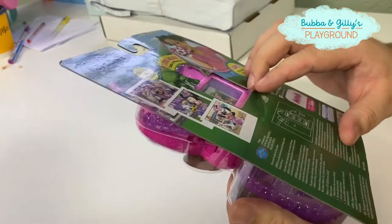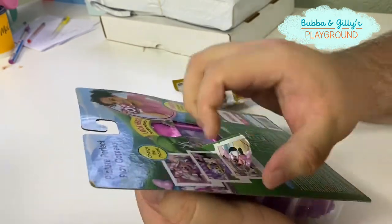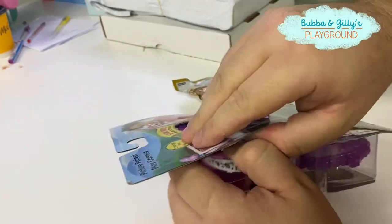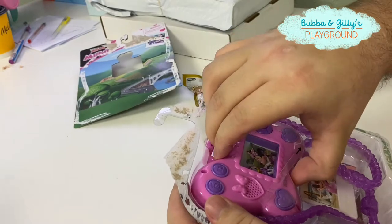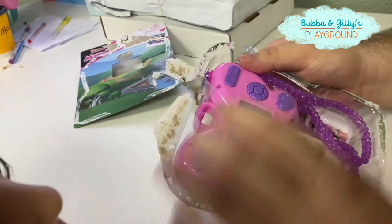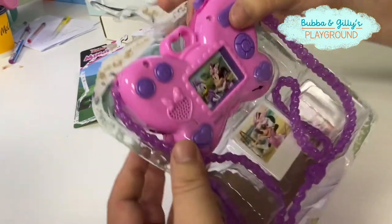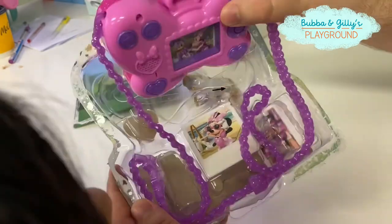Alright, so I think the best way to start opening this is probably from back here. My dad is really good at opening tight stuff. Let's take this out carefully. So it looks like this.